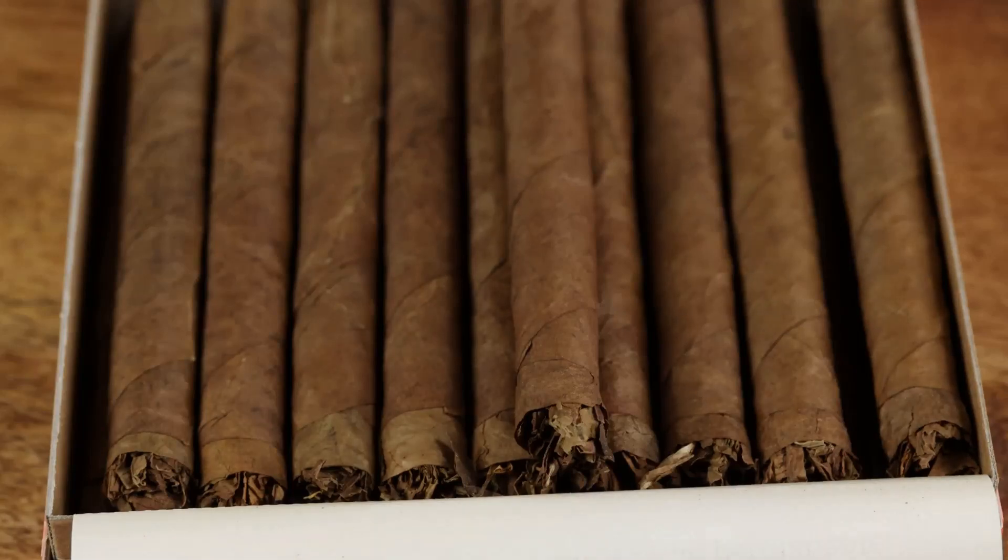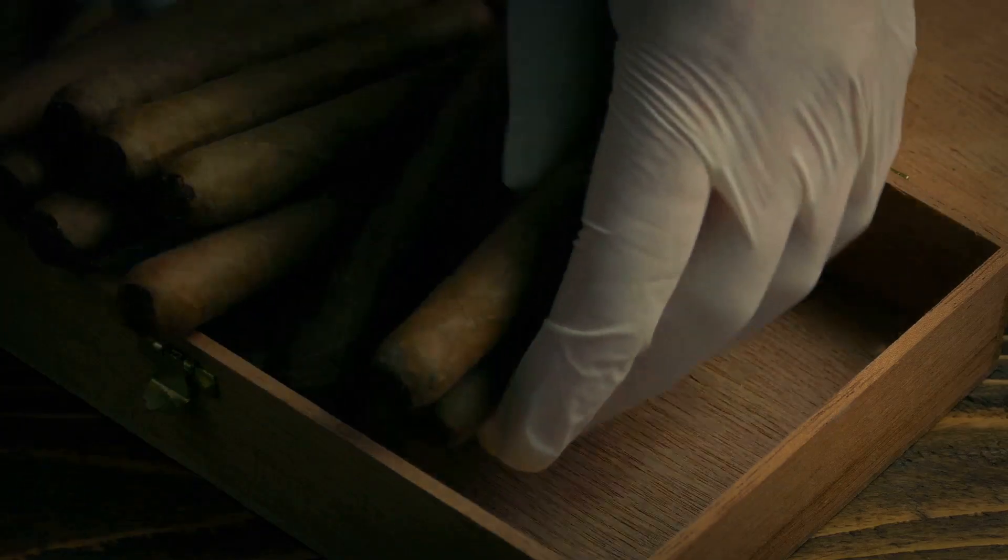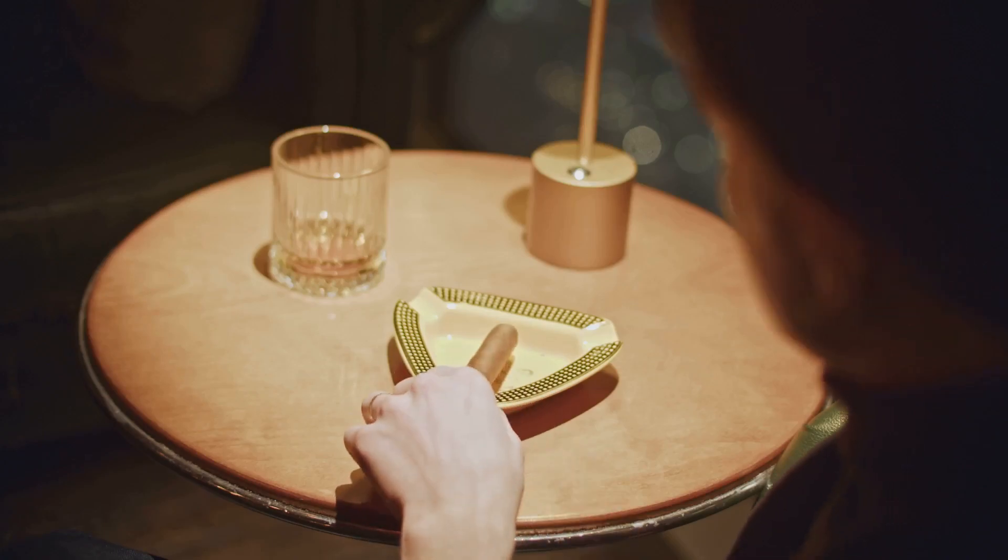It's time to dive into cigar basics. Today we're tackling a common question: dry or moist? Let's break it down.